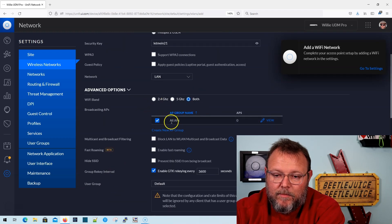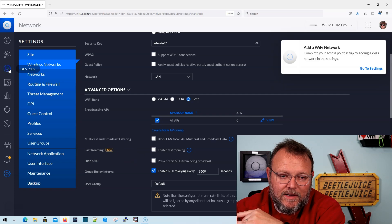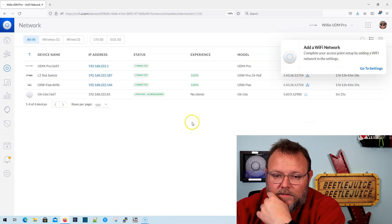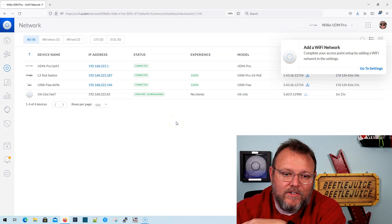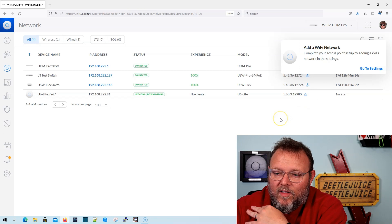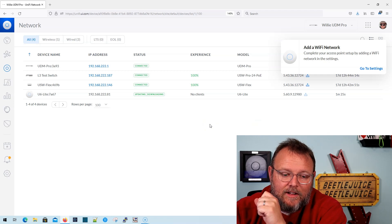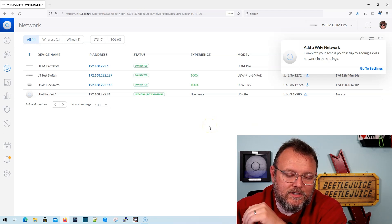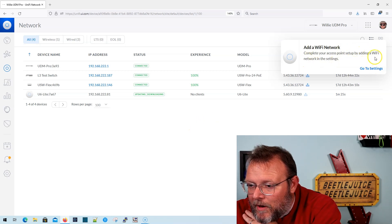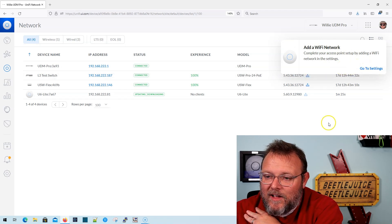In the AP group, I'm going to say all APs. One thing I don't know is if I should wait for the AP to finish upgrading — it is still upgrading. I've got the Flex switch here that needs an upgrade; it looks like all my switches need an upgrade. I also have the L3 test switch — I've got a video coming on the Layer 3 switch with some showstoppers for larger installations. In this pop-up, the only thing it will let me do is go to settings, and this pop-up is not going away.